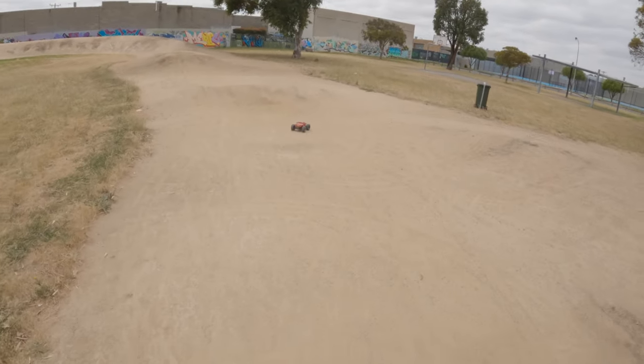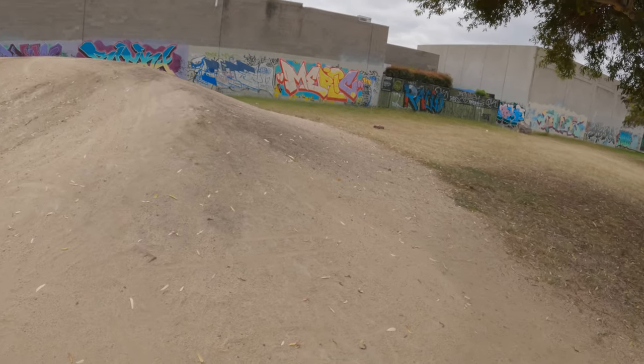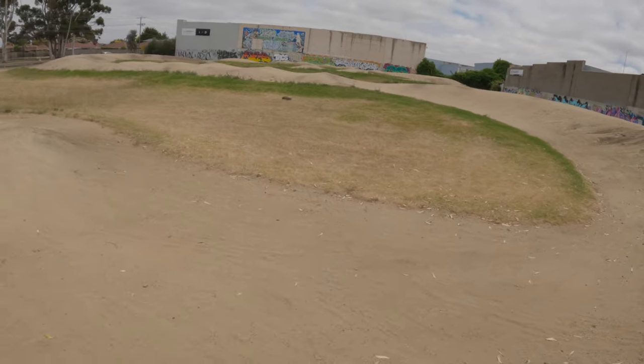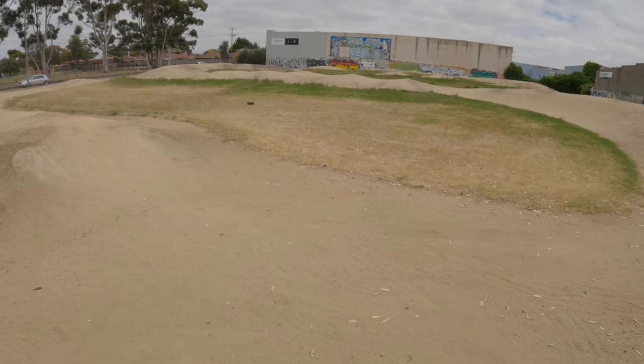Let's take it off one of the big jumps. Alright, let's get a feel for it and see how we go.